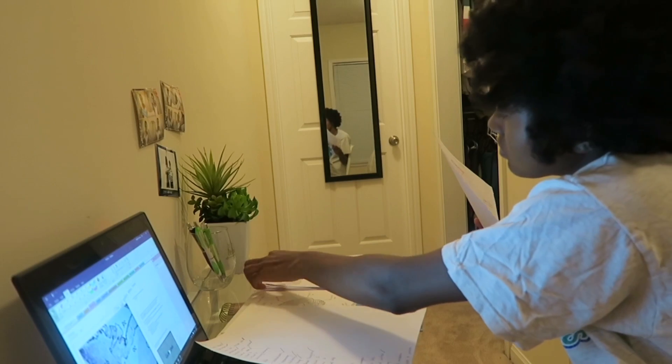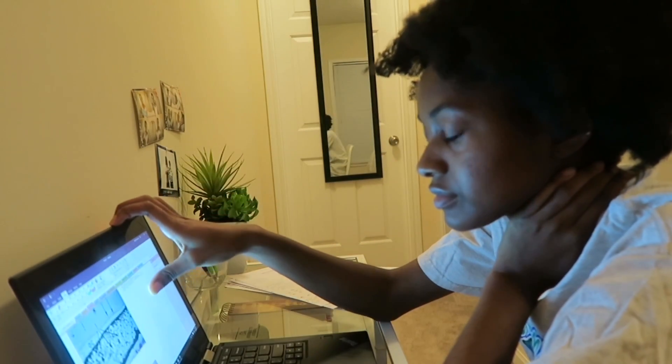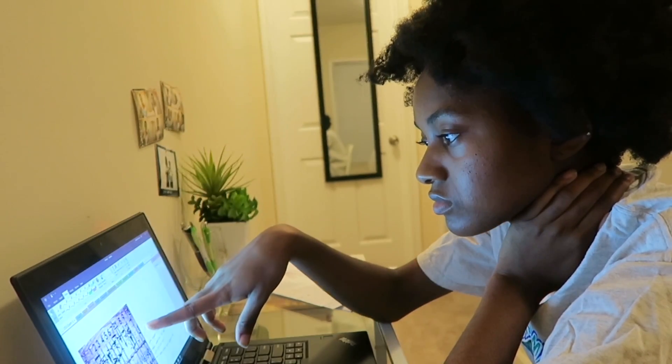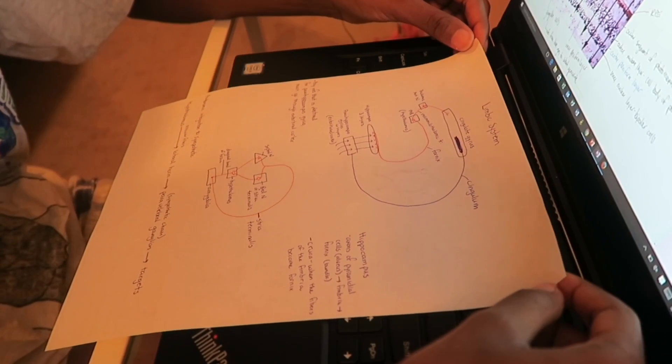I'm thinking about how much I have to study tonight. We have a neuro quiz tomorrow and I still have to cover the three lectures from today — one of them was 91 slides. So I decided to just study for the neuro quiz tonight and go to campus early tomorrow to review today's lectures.